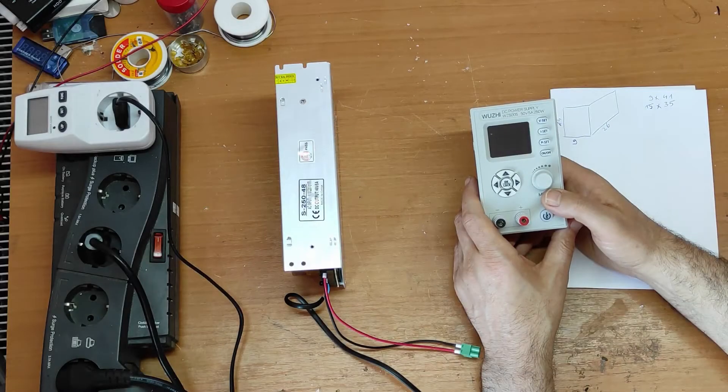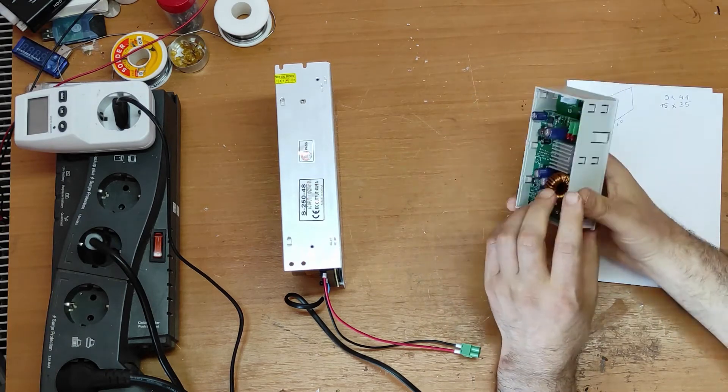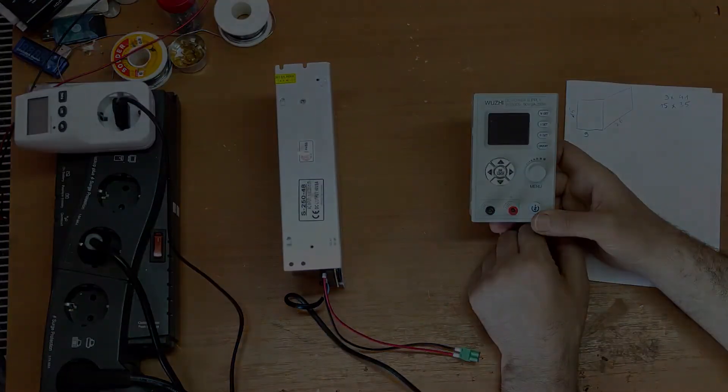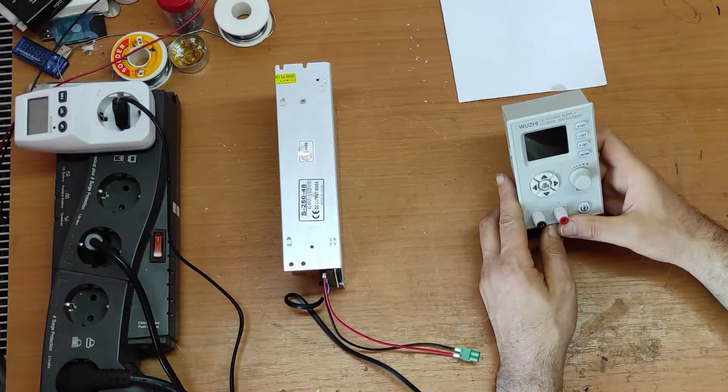Hello friends and welcome to my channel. In this video I will make a digital high-precision power supply with this module and with this 50 volts SMPS power supply. Now let's begin.